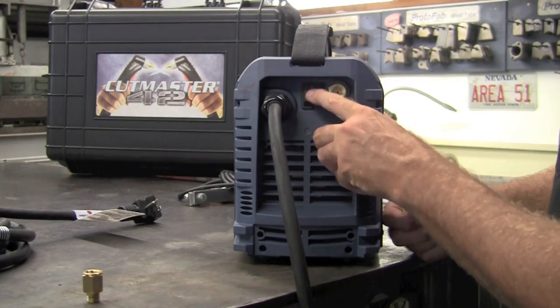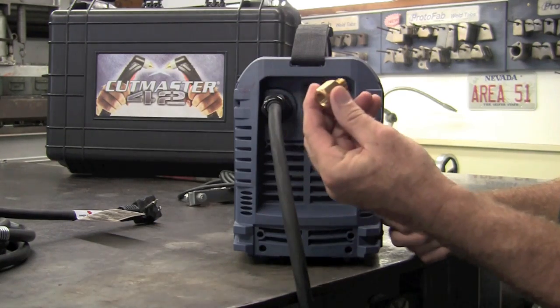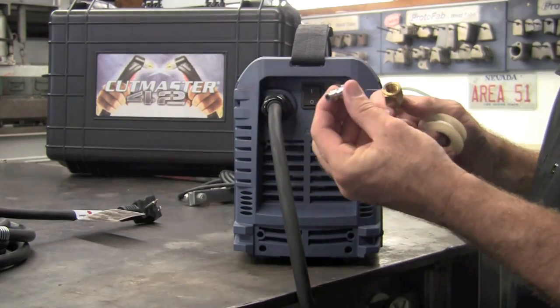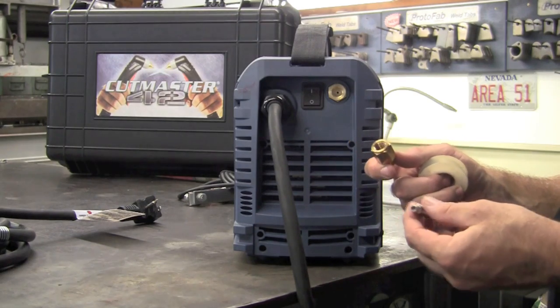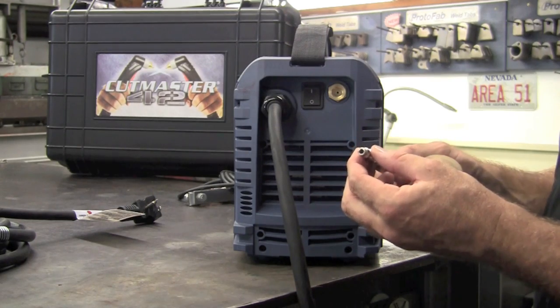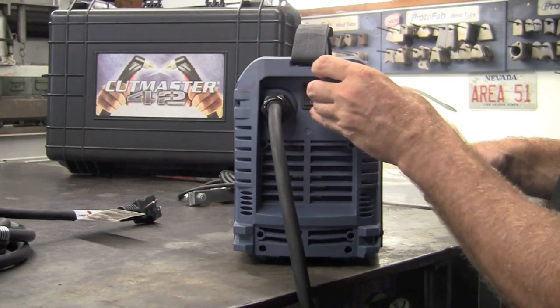Also on the back of the machine we have the on/off switch and our air port. It comes with an adapter that I'm going to go ahead and apply some white tape to. You'll need to purchase separately something to connect this to your air compressor — it came with a barbed fitting, but most of us have a quick disconnect. No big deal, 39 cents at Home Depot. We'll get this taped up, installed, and torqued down.